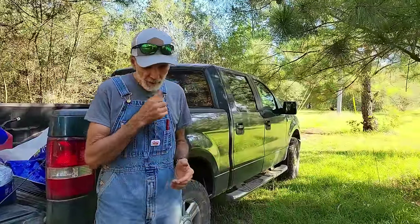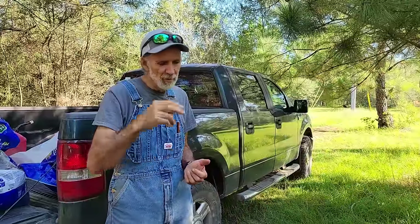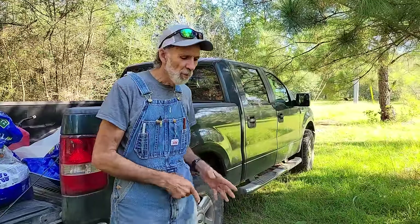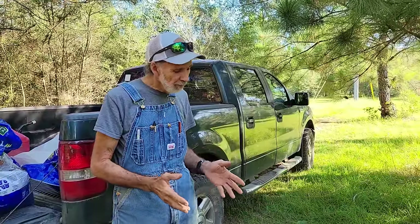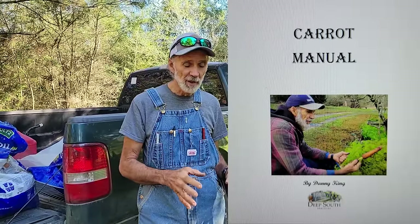We've got these planted now. There are lots of ways to do this — I've got tons of videos online at Deep South Homestead. You can type in 'Deep South Homestead carrots and carrot planting' and I show planting them in rows with a seed dispenser, broadcast planting, and different ways. I also have a carrot manual on our Etsy store at deepsouthhomestead.etsy.com that shows every step of growing carrots successfully, because a lot of people have trouble raising carrots and it's really simple if you follow the rules.